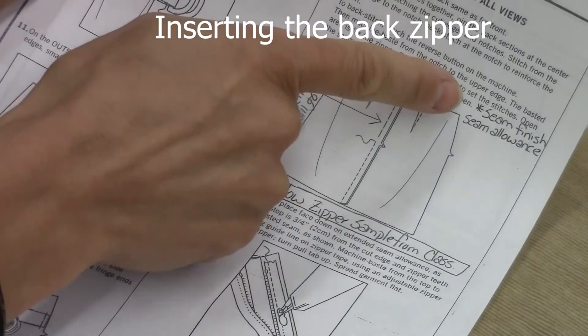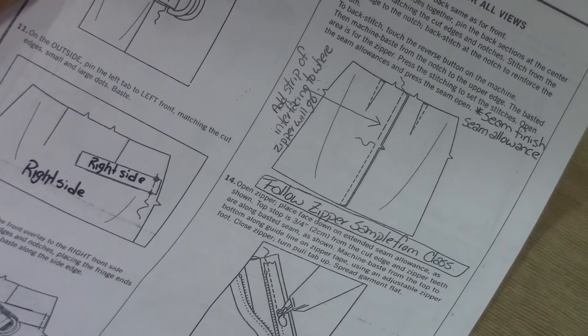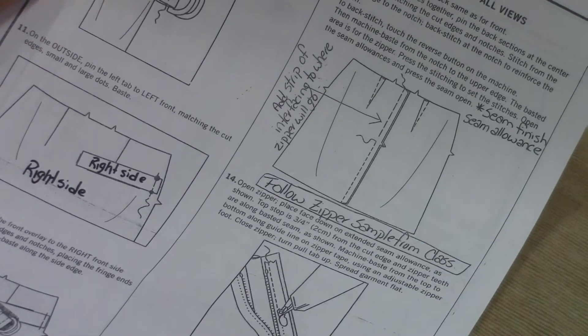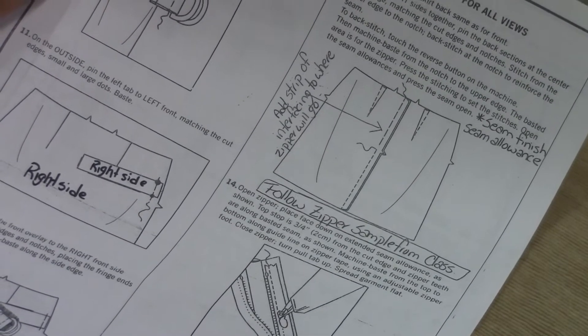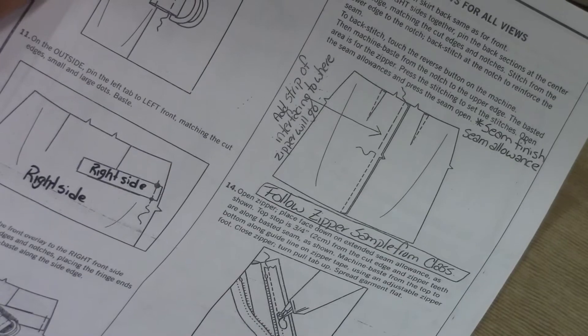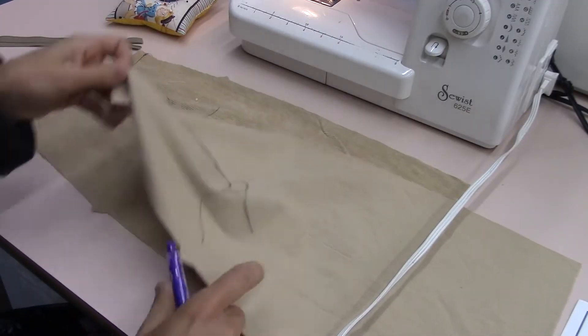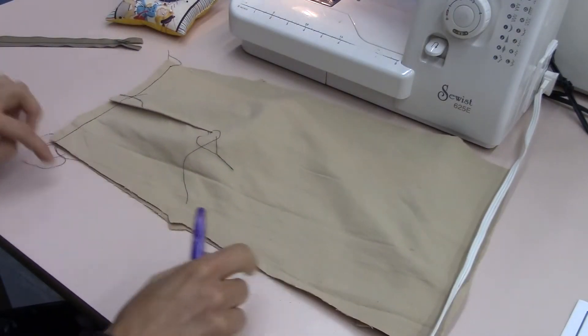Make a note: it does say to seam finish your seam allowance, and we will do that after. For purposes of school, I'd like you to use the serger. If you're at home and do not have a serger, you'll use a multi-zigzag. I'm going to place my good sides together, lining up my notches and my top.